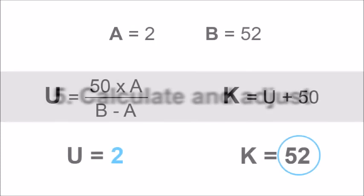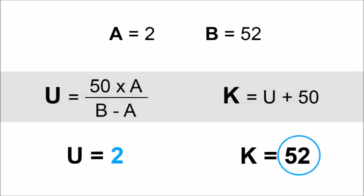I can now calculate the calibration value and adjust the analyzer. First, I need to calculate the U value — I am going to multiply the A value by 50 and divide by the difference between B and A. The result is 2. Second, calculate the calibration value K by adding 50 to the U value from the previous calculation. Write the number down.